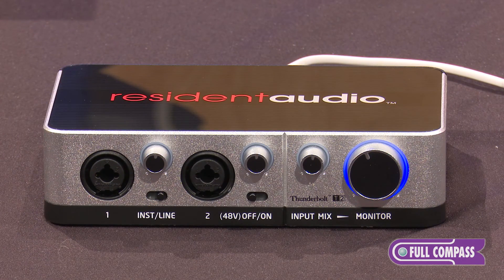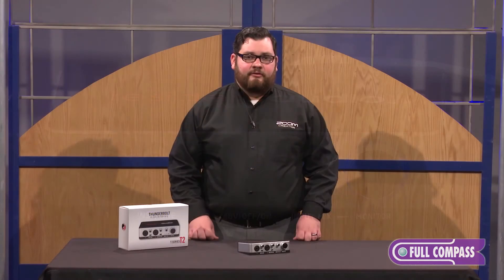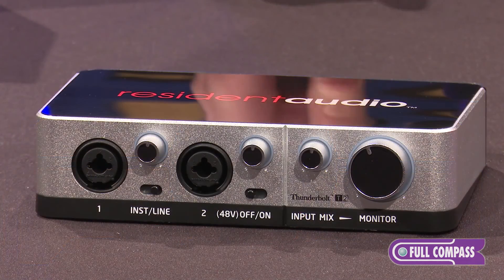The T2 works with Mac and Windows Thunderbolt-enabled computers. It comes with drivers for both, as well as a software mixer, and works with any DAW.